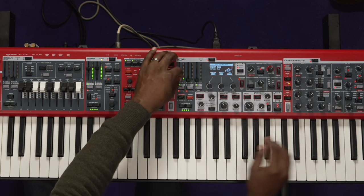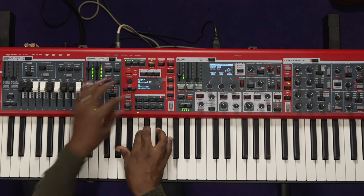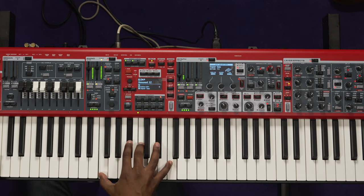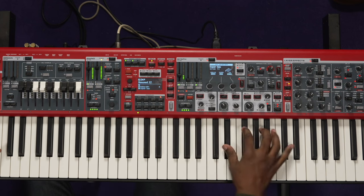Yeah, you've got to save that patch. I like that. Here's a pad.